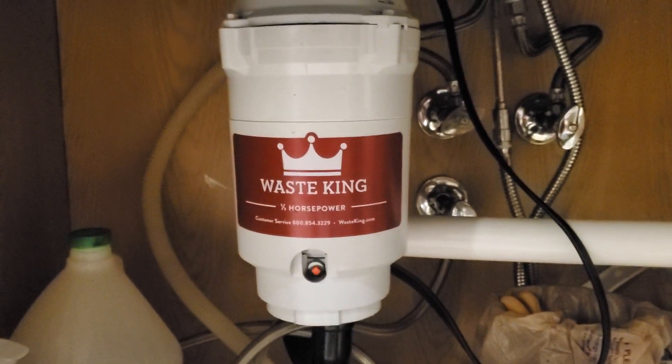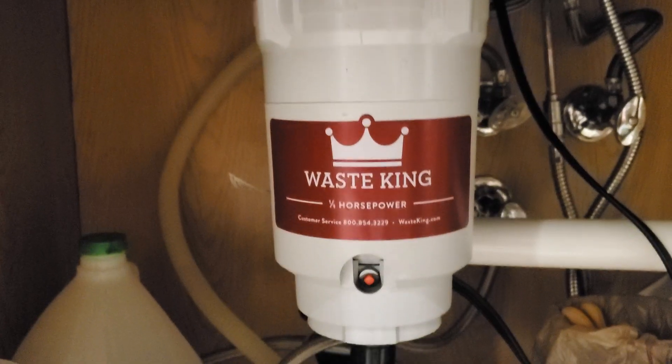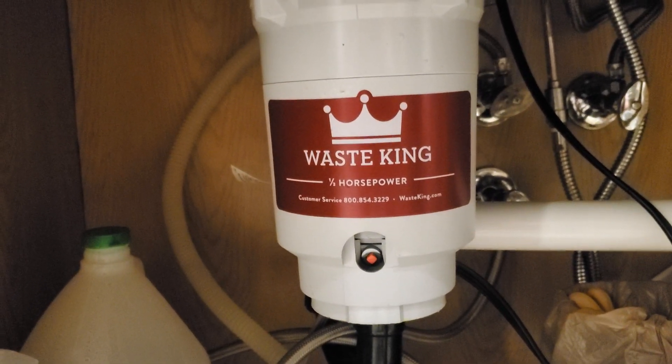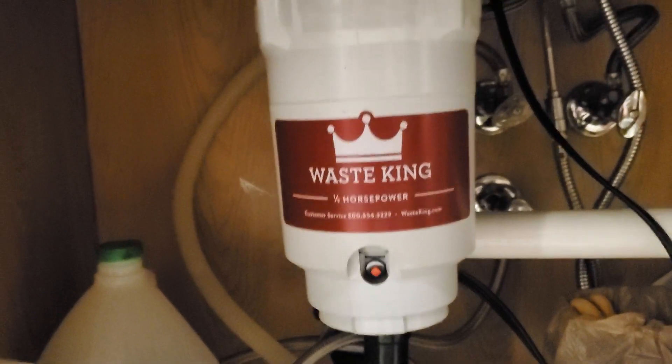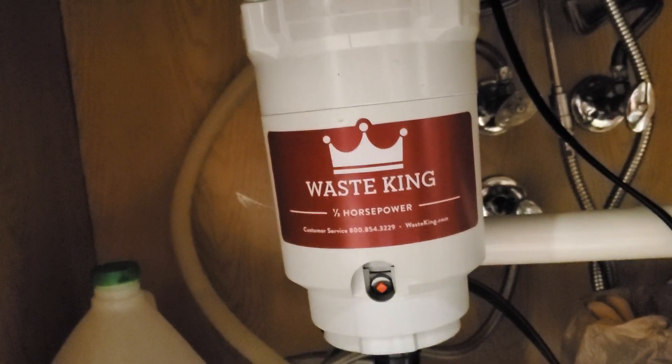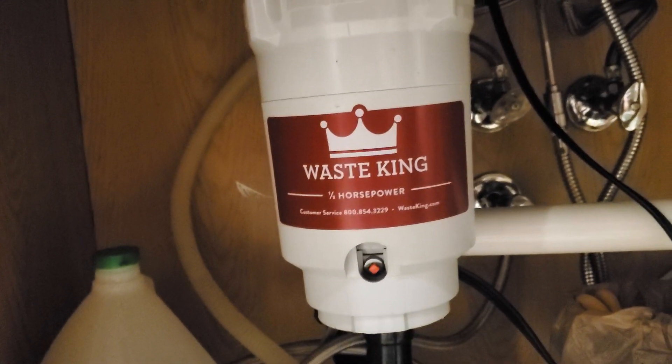I'm looking under my kitchen sink right now, and what I have is a WasteKing — I think it's a one-quarter-horsepower garbage disposal. The other day I hit the switch and it kind of just buzzed and hummed, and it didn't turn, and I knew something was wrong.